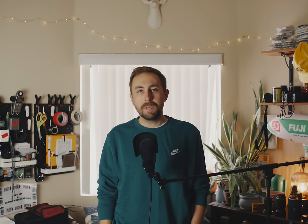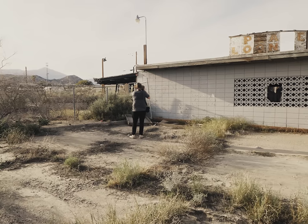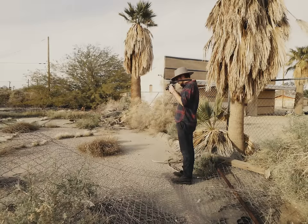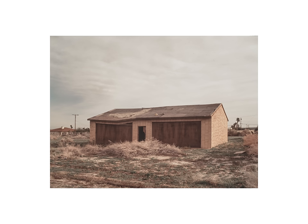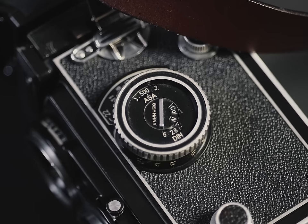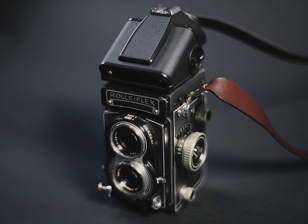But why? Well, if you take a look on eBay, it seems literally every Roli prism finder for sale has been backed over by a car for some reason, which has really taken the 'mint plus plus' thing a bit too far. Some models of the Rolleiflex T have a light meter assembly on the side, but this one does not. So I figured I'd kill two birds with one stone and retrofit a quality light meter and prism onto the Roli.